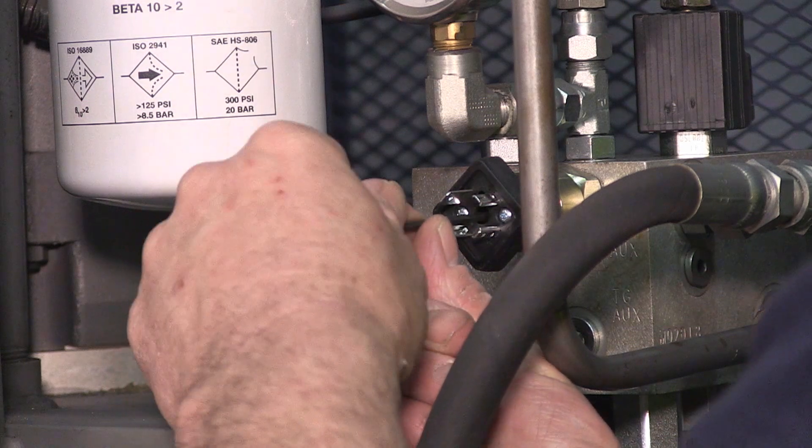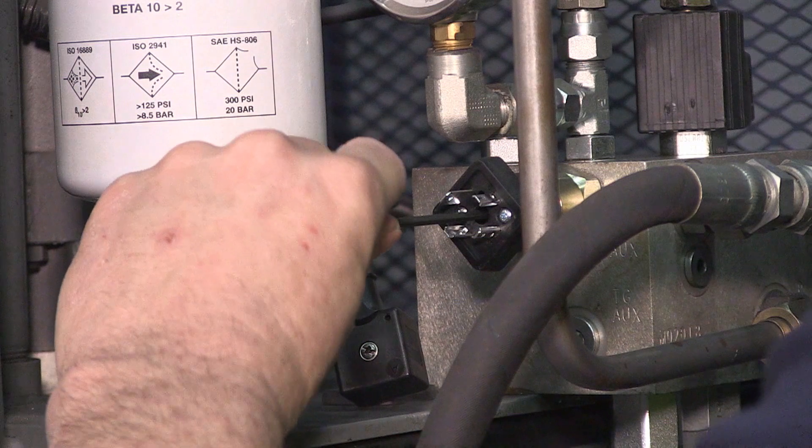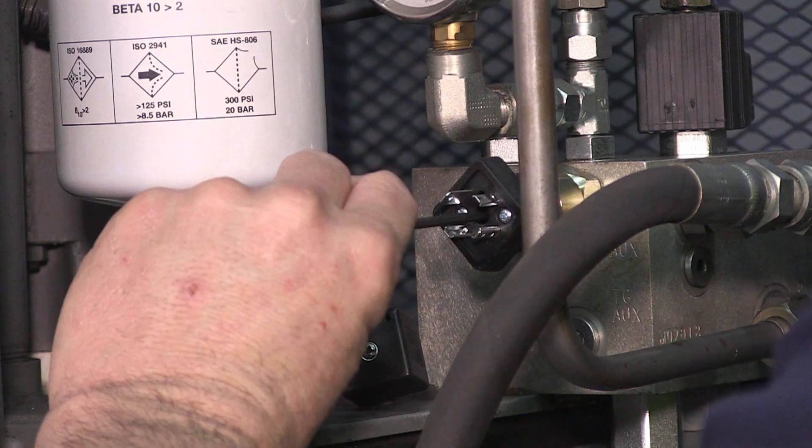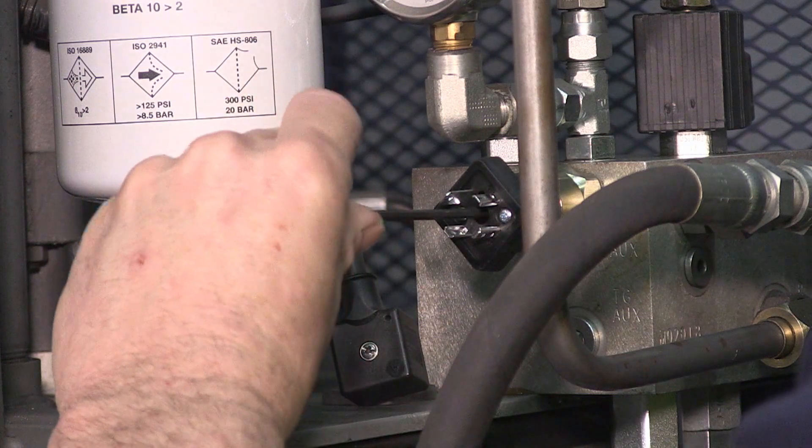To change the pressure switch settings, we'll insert an eighth-inch Allen. To increase the pressure, we'll turn clockwise. To decrease the pressure, we'll go counter-clockwise. Make all adjustments a quarter turn at a time.